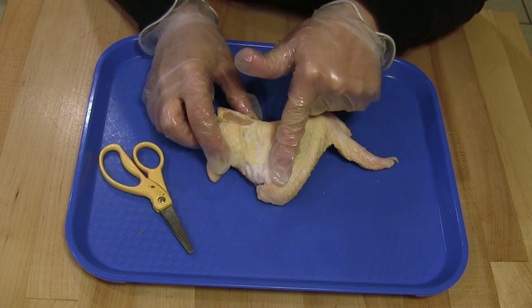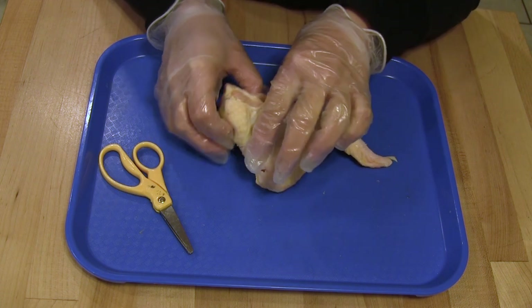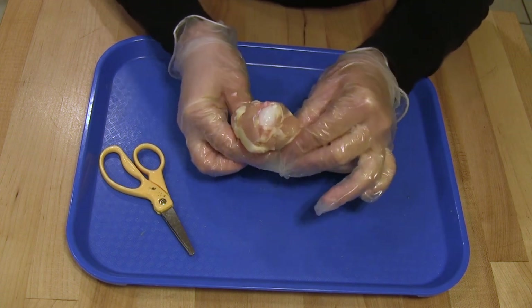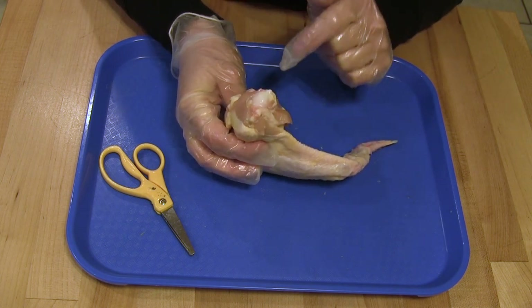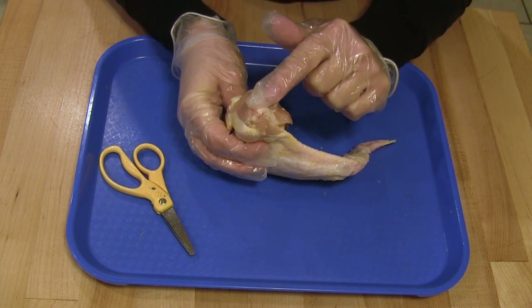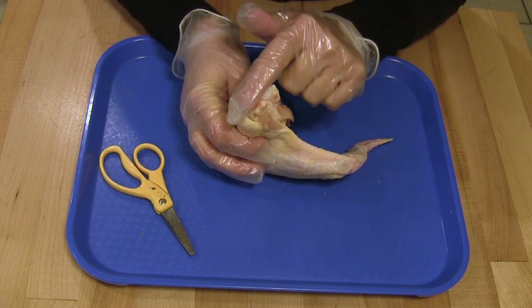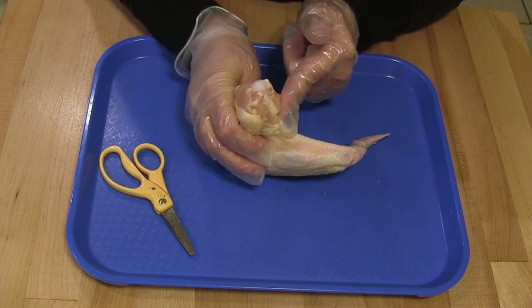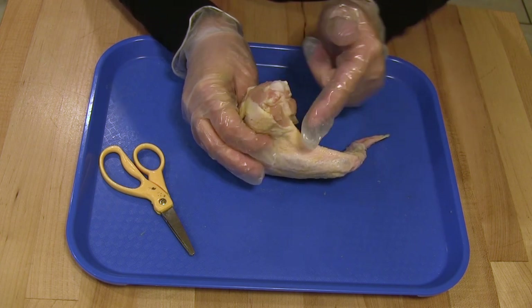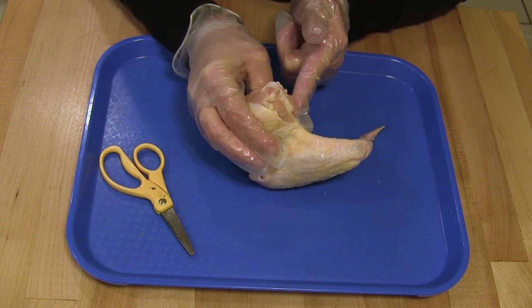Notice the shape of the wing. Imagine the wing was still attached to the bird — it would be attached in this thick area right here. If you pick it up and look at it, you will notice there is a white, shiny bone. Surrounding the bone is this thick pink muscle, and then the white skin around it. This is where this wing would have been attached to the breast of the bird.